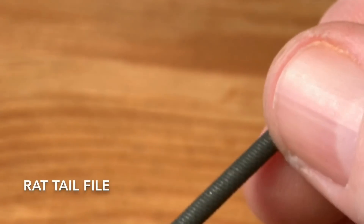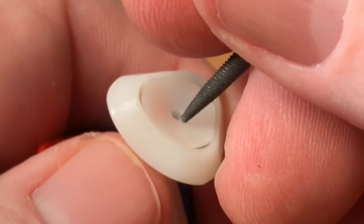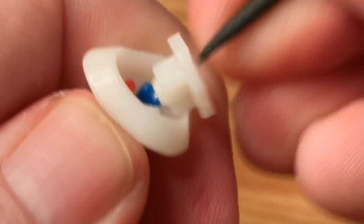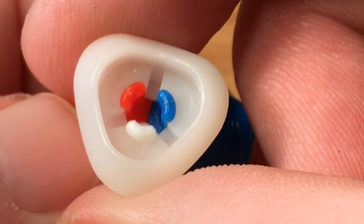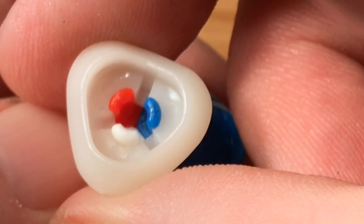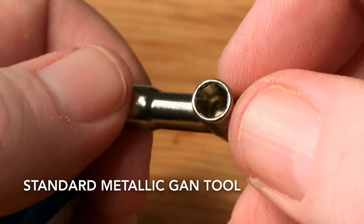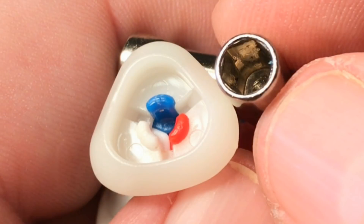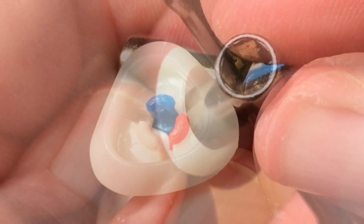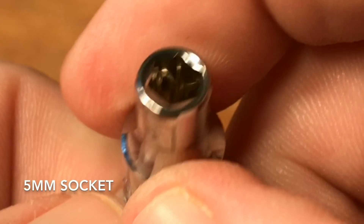To disassemble the Valk corner piece, I like to use a rat tail file. It has a tapered end, and it fits into the little hole of the retaining disc at the base of the corner piece — it grips it and I can remove it easily. These three little prong ends are very delicate, and the best way to remove the base is by pushing them inward. A socket tool works well — the standard metallic GAN tool works perfectly. Match its hexagonal shape to the three little prongs, apply a little pressure pushing inward, then push out on the base and it comes off.